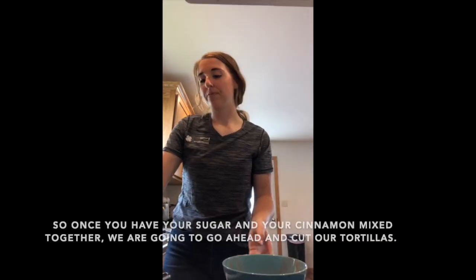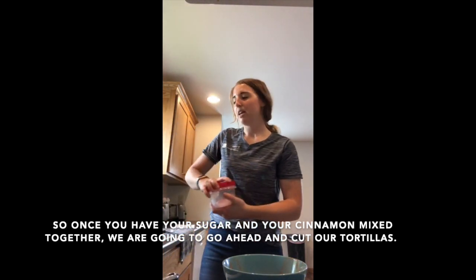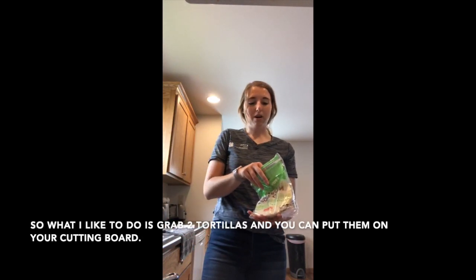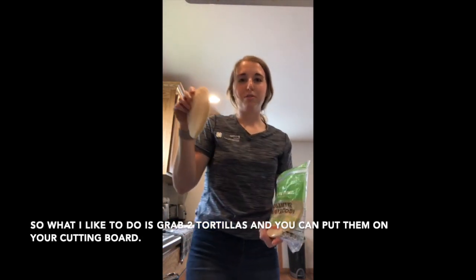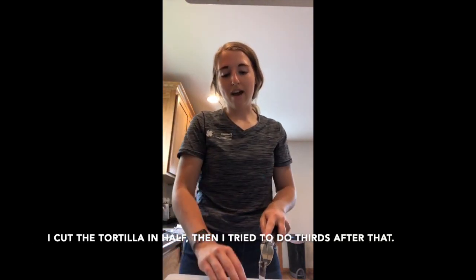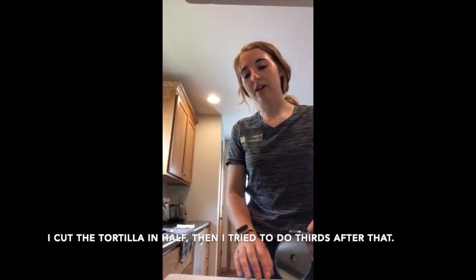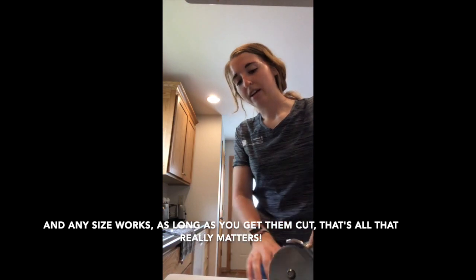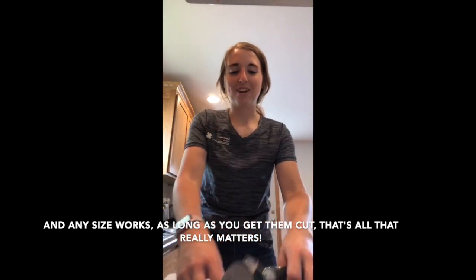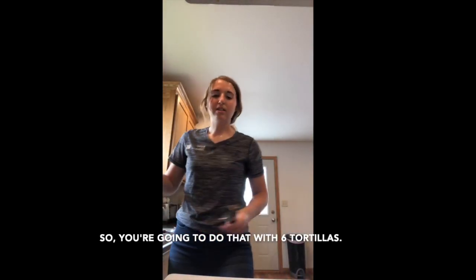Once your sugar and cinnamon are mixed, go ahead and cut your tortillas. Grab two tortillas, put them on your cutting board, cut in half, and then try to do thirds after that. Any size works as long as they're cut. Do that with six tortillas total.